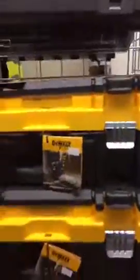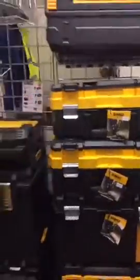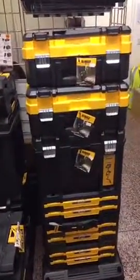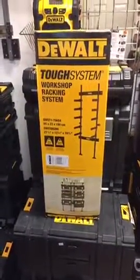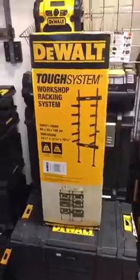Those are only £20. So if you need some more storage but don't want to pay the full price, we've also got the new Tufts system workshop rack system. These are brilliant for a workshop.